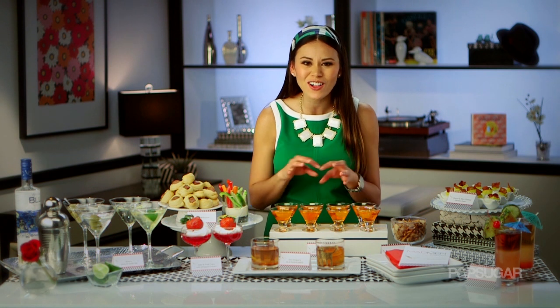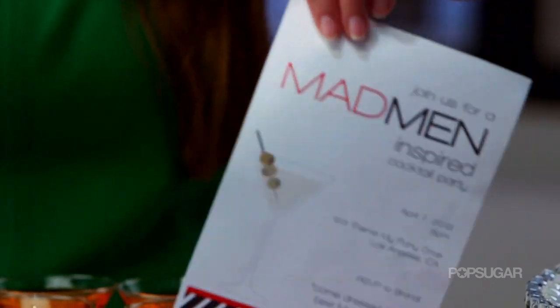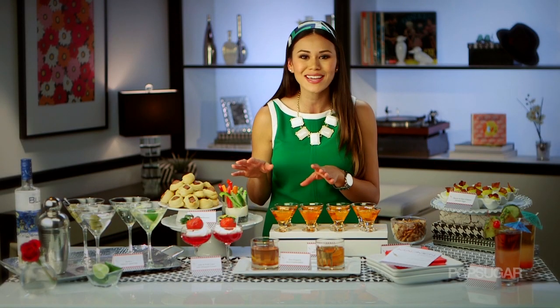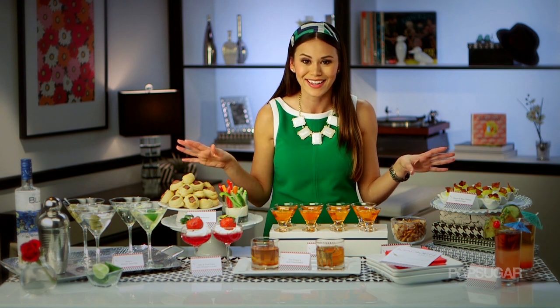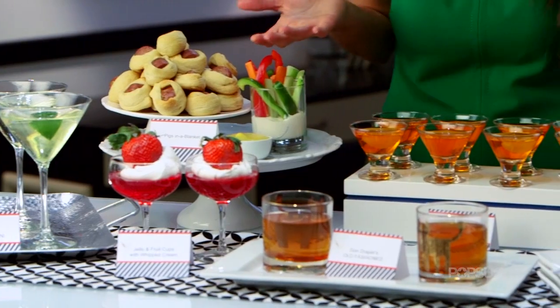Remember, when it comes to creating themed parties, it's all in the details — from sending a fabulous invitation to your guests to set the tone for your party, to having really great decor, food, and cocktails. You want to carry the theme throughout everything. And remember to have fun, and when in doubt, ask yourself: what would Don Draper do?